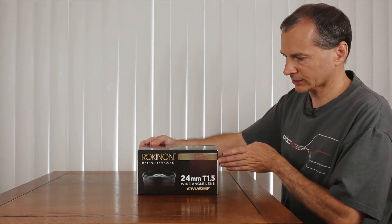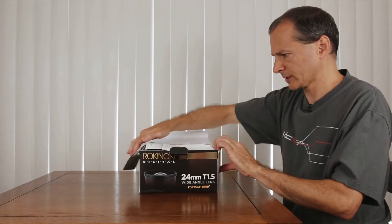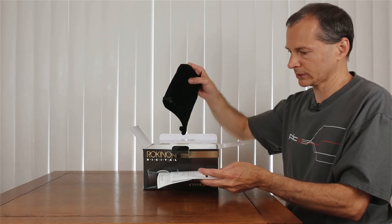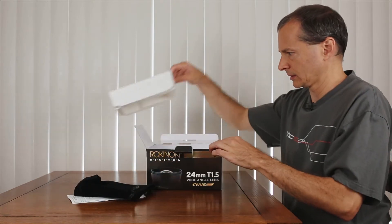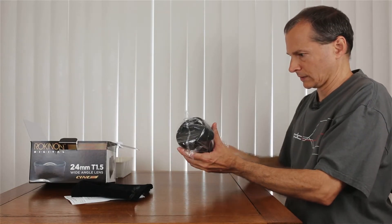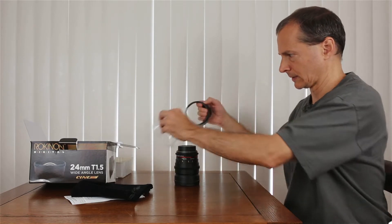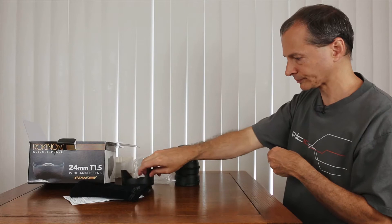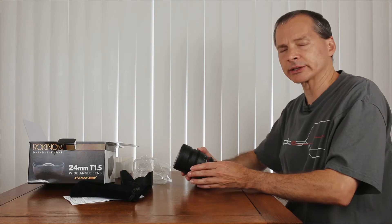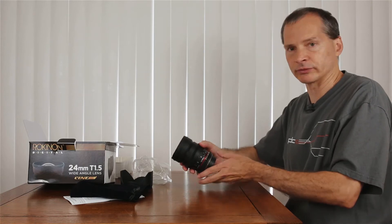Let's go ahead and take a look here and see what we've got. In the box you basically have your instructions, a pouch that comes with it, and then the lens itself. This lens is pretty bulky and has good weight to it, and then you've got your hood. What I'd like to do now is go ahead and move the camera in for a closer look so we can go over a few things on the lens.